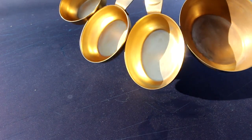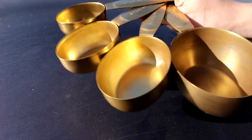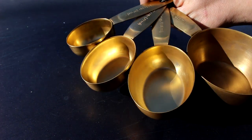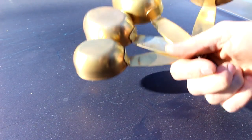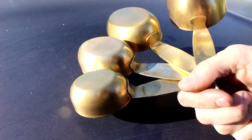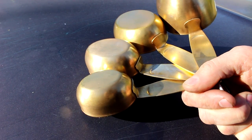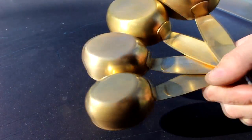So there it is — four measuring cups plated in 24 karat gold. There are still a few spots that the gold never did stick, no matter what I tried. And also, being 24 karat gold, it is fairly soft, so it will wear off in places. Excessive scrubbing will remove the gold layer, but it should hold up for normal use.